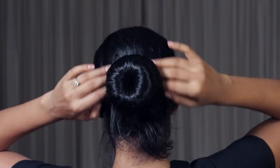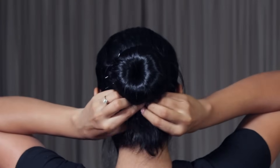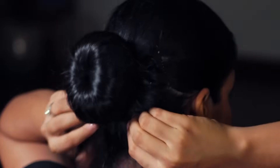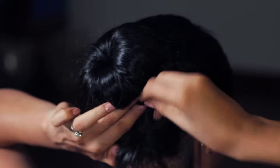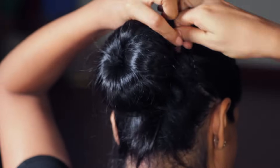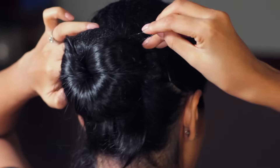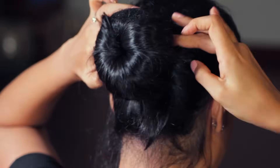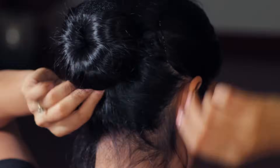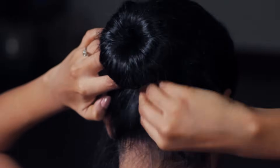Gather the hair that's spread around the bun and gently bring it all downwards. Take one half at a time and twist it around the bun. Secure with as many u-pins as you need. If your hair is short and thin, it may be a little unruly — but it will still look neat in the end. If your hair is long and thick, you can also braid each half so that it's easier to circle around the bun.